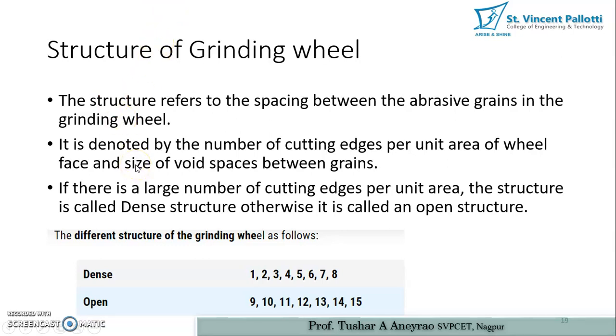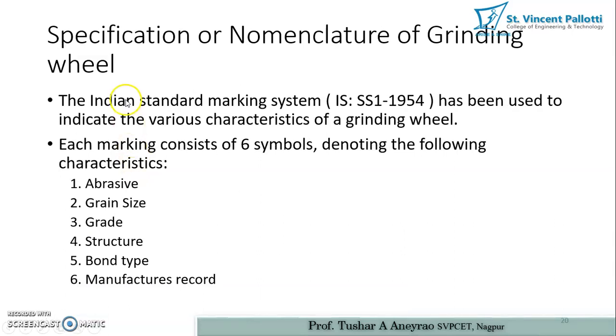The specification or nomenclature of the grinding wheel follows the Indian Standard marking system IS:1 of 1954, used to indicate various characteristics of the grinding wheel. Each marking consists of six symbols denoting: abrasive type, grain size, grade, structure, bond type, and manufacturer's record. Details of how to read this IS standard will be discussed in part two of this video. Thank you very much dear students, keep learning.